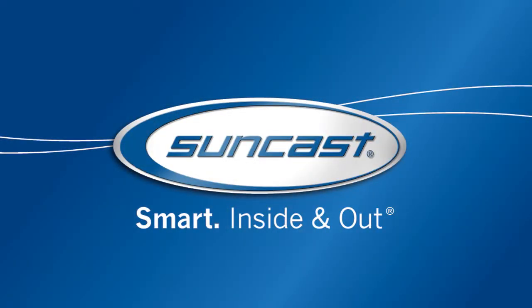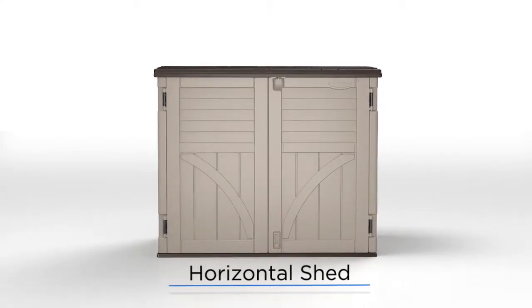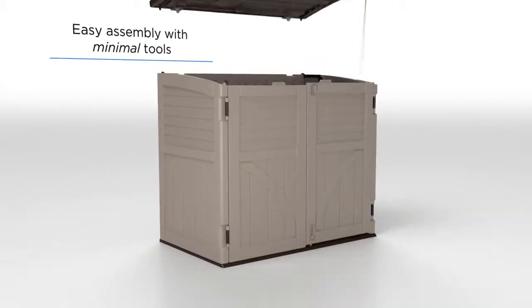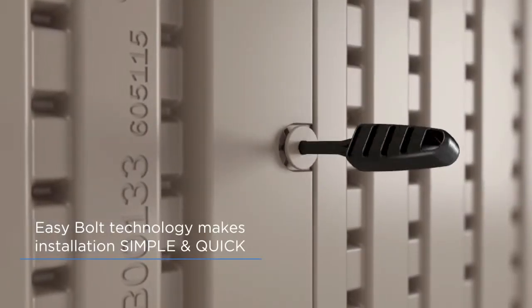At Suncast, we create smart, stylish solutions for a better organized, more beautiful home, like this versatile horizontal shed. Perfect for any outdoor space, each unit is designed for easy installation, requiring few tools and minimal setup, thanks to our handy EasyBolt technology.